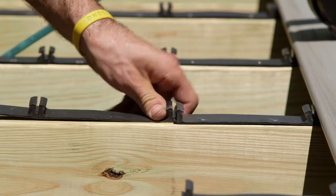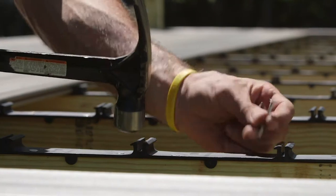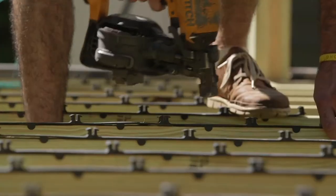With the step clips, anybody can install them. If it's just a traditional hammer and nail, you can install them that way, or if you have a pneumatic gun, you can install it a little bit quicker with that as well.